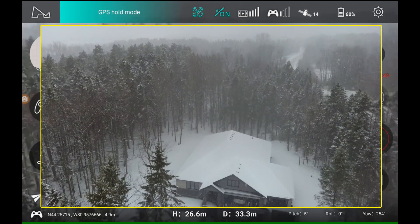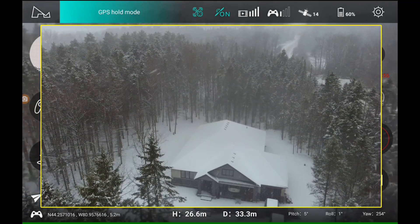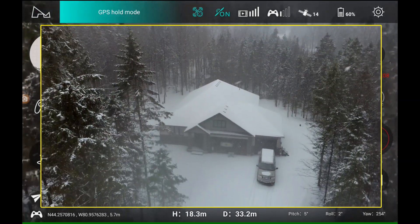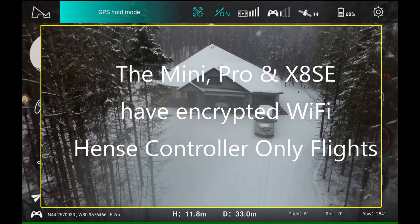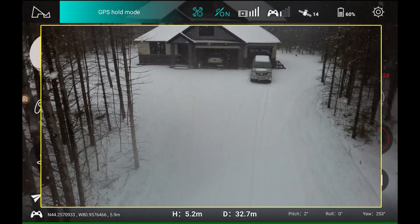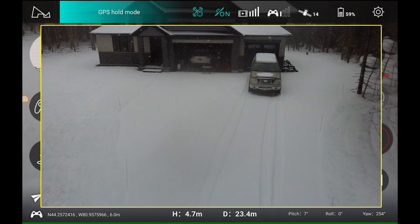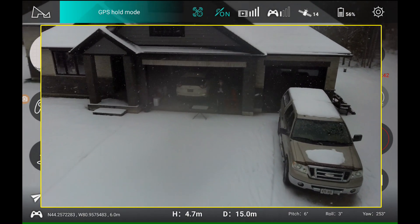I'll bring it down. 60%. It's coming down. I don't know how much snow we get in the lens, but you know, if you're just doing line of sight — 100 meters around or a couple hundred meters around — it does a great job. It's coming down. Let's just bring it forward. I must say it's really snowing, but the Zeno — I wouldn't bring the mini out in this weather, not a chance — but the Zeno, you can fly it any time.